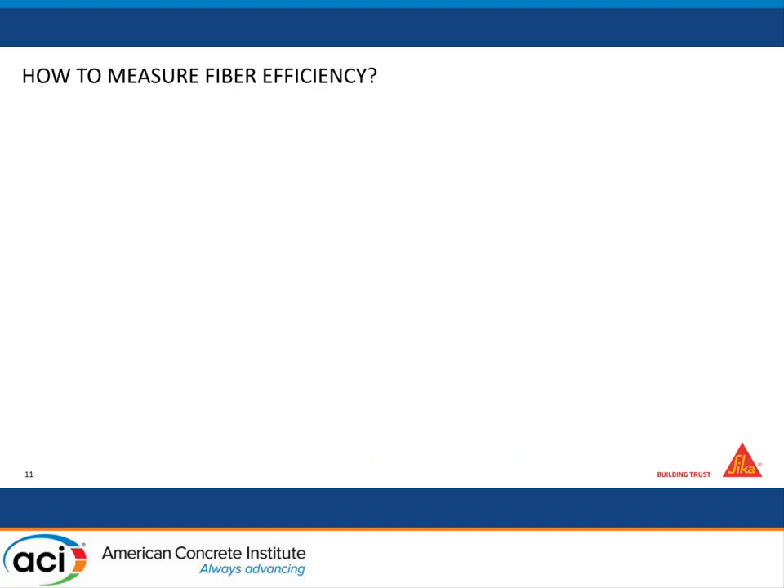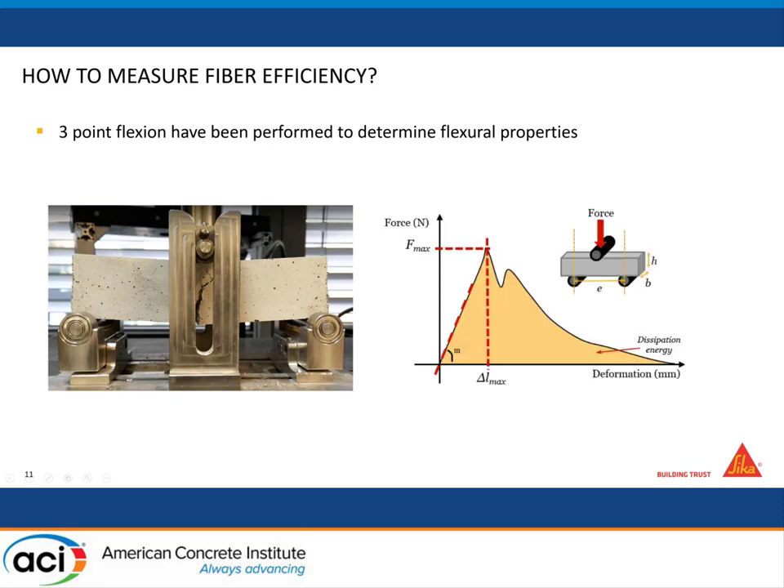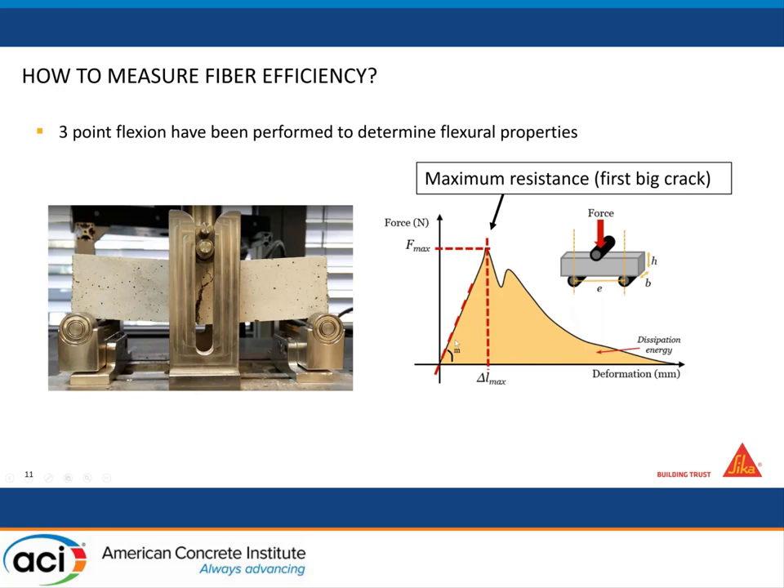We need to understand the impact of fibers on rheological properties and find the optimum fiber concentration — the right amount that brings the properties but doesn't destroy your rheology too much. To measure fiber efficiency, we use three-point flexion tests: simple tests casting 4×4×16 cm prisms with different fiber concentrations and breaking them. We measure F-max — the maximum force where the first crack happens — but also the energy stored, which is the area below the curve.